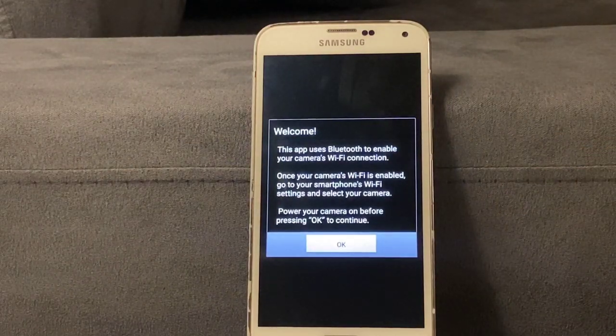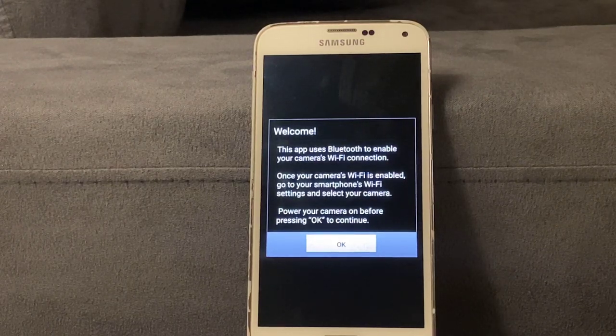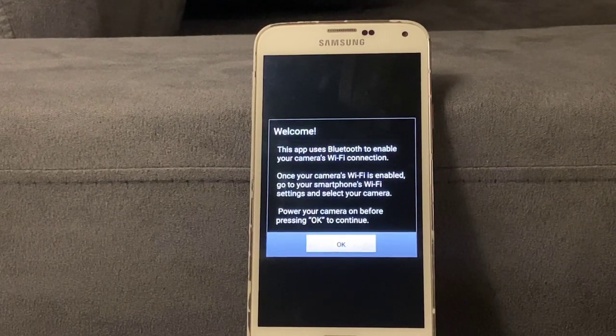This is where it gets tricky and quite annoying — sometimes you have to repeat this step. Unfortunately this app has a two-star rating, but it's the only app that allows you to connect. It says: 'This app uses Bluetooth to enable your camera's Wi-Fi connection. Once your camera Wi-Fi is enabled, go to your smartphone Wi-Fi settings and select your camera. Power your camera on before pressing OK to continue.'